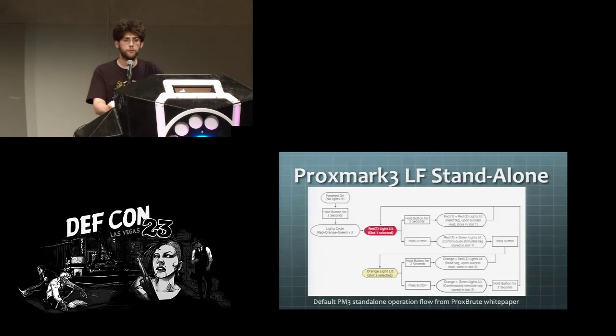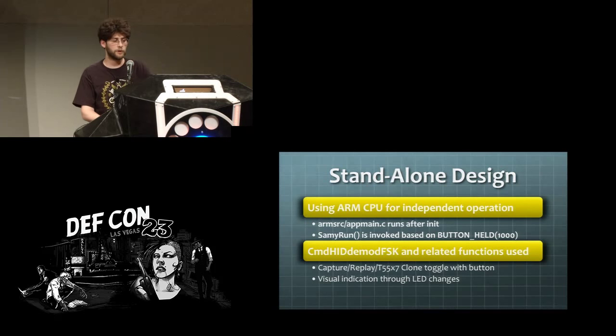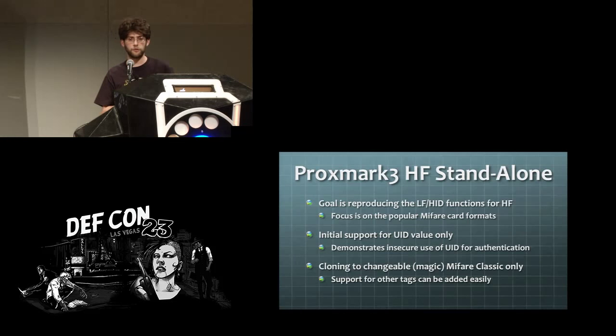The initial low frequency standalone mode for the Proxmark is flow-charted in the Proxbrut white paper. Basically you hold down a button, it flashes some lights, and through either holding or pressing the button you can manipulate whether you're in playback mode or clone mode — cloning to a T55XX tag. Everything runs on the ARM processor. For high frequency, I wanted to reproduce as much of that functionality as possible with a focus on MIFARE cards. The ability to clone the UID onto MIFARE Classic was implemented, along with setup functions for selecting HF tags, getting into reader mode, and simulating.